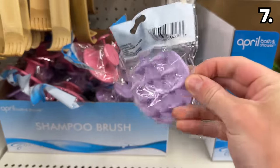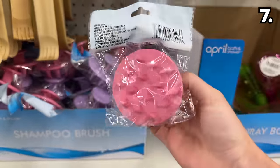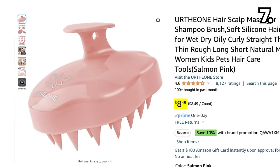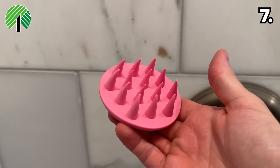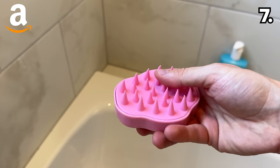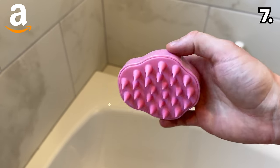This hair shampoo brush at $1.25 is supposedly great for hair care or the overall health of your scalp. The Amazon version, marketed as a scalp massager, costs $8.49. The Dollar Tree version is composed entirely of silicone plastic, whereas the Amazon version has the same silicone texture on the bottom and a harder plastic up top.